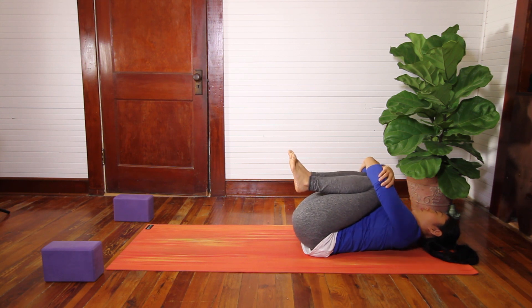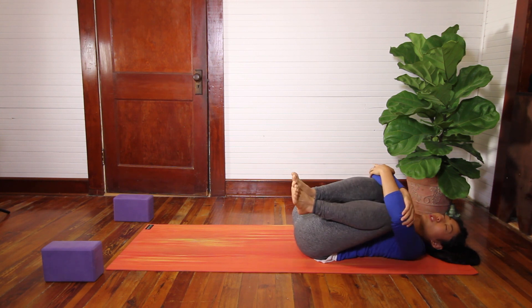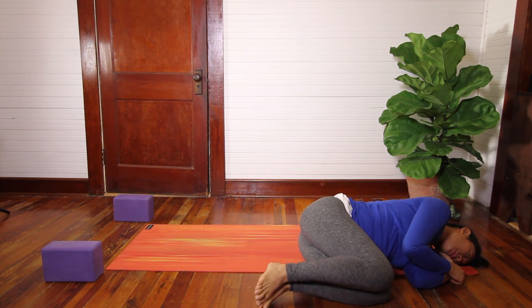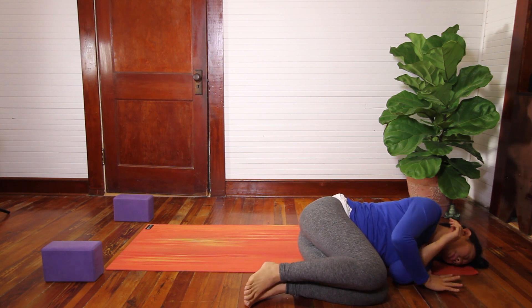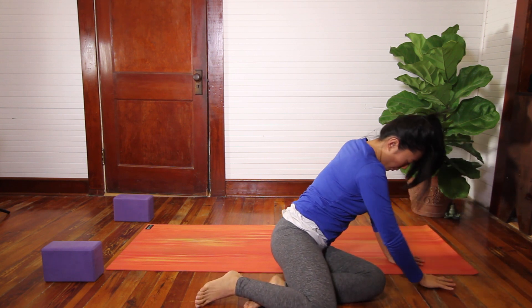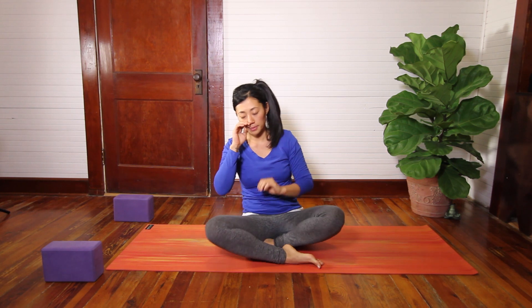Allowing any gentle movement that might feel appropriate — maybe rocking from side to side or forward and back. And eventually rolling off to one side, pausing for a breath here. Then gently turn the chest towards the floor, using your hands and your arms to lift you up as you let your head come up last. If it's comfortable, you can keep the eyes closed down, or softly gaze down at one point on the floor. Take your time to gently arrive in a comfortable seated position. Letting the hips, your sit bones, soften and ground into the support of the floor, blanket, or block.